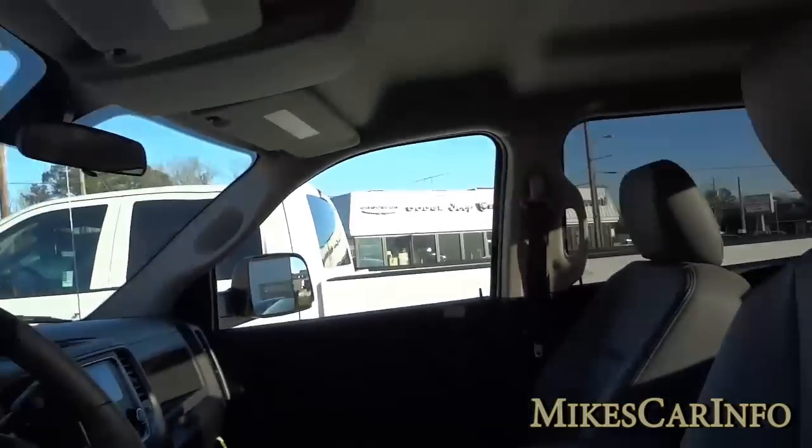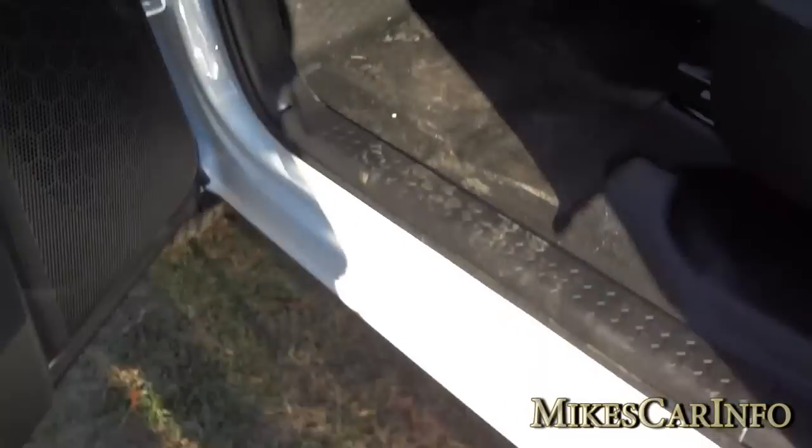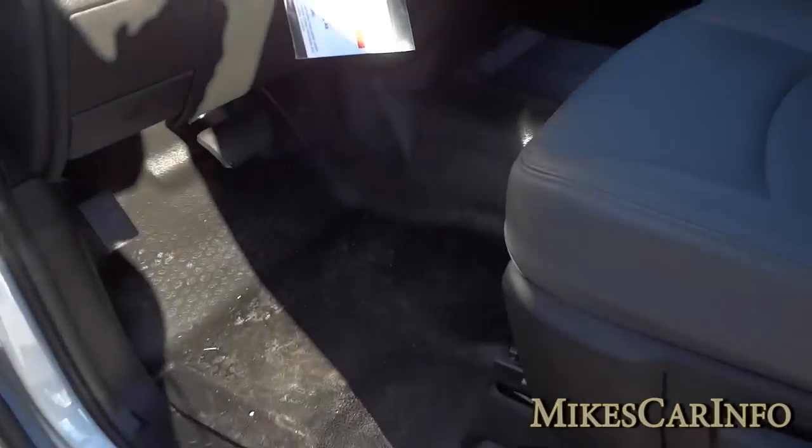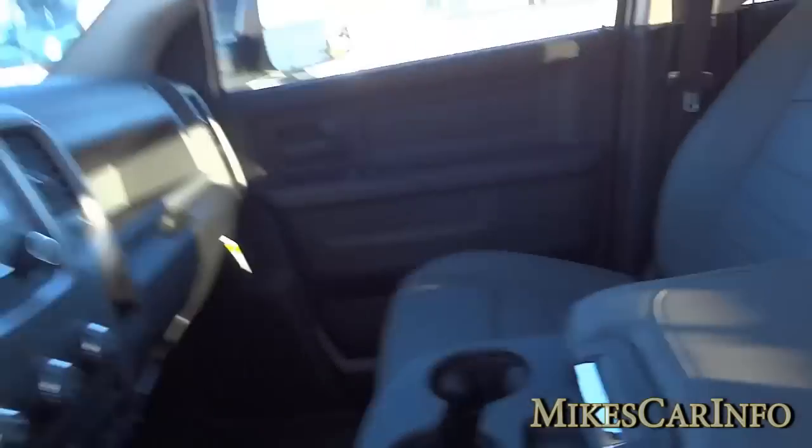All the doors have grab handles to make it easy to hop in. There are no steps right now, but you can add steps — I recommend that on a truck this size. Let's see if I can get up in here with one hand.